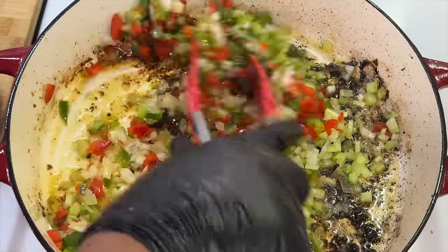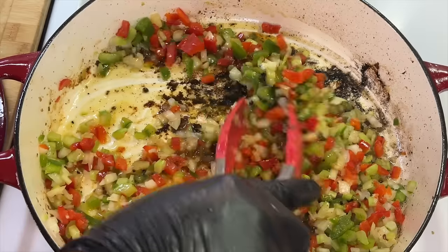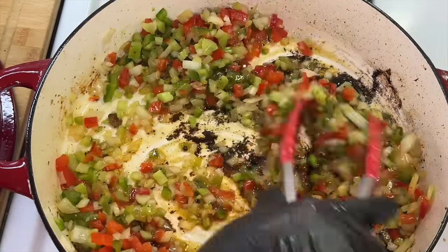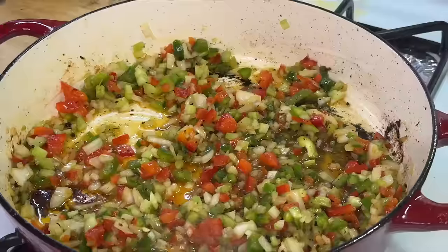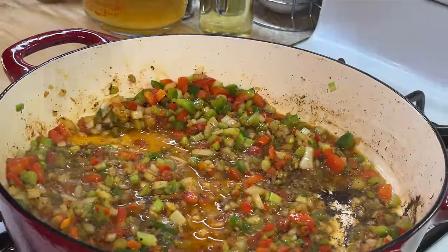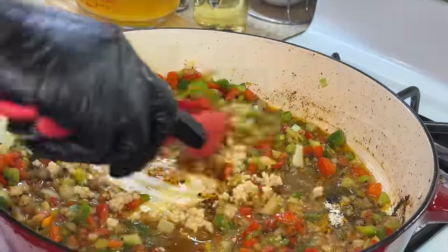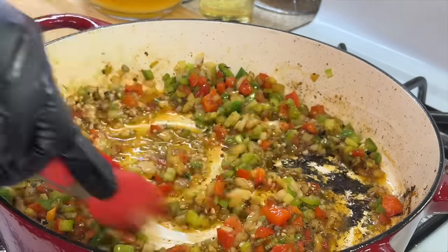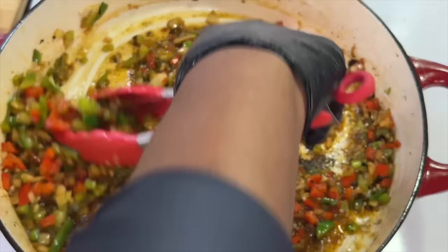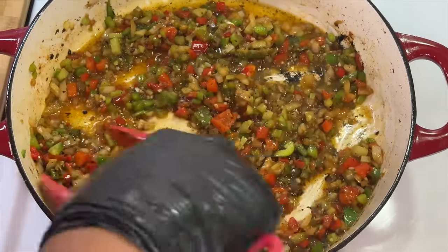We're also going to add our diced celery and get to mixing. As the veggies saute and release their natural juices, it's going to help lift those brown bits from the bottom of the pan. We'll saute the veggies for about two to three minutes, then add our finely chopped or minced garlic. Add the garlic toward the end rather than right away so it doesn't burn.